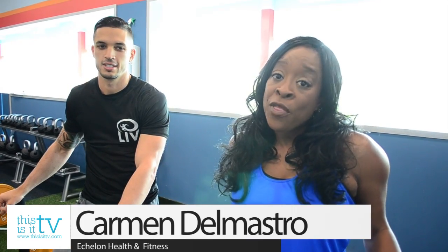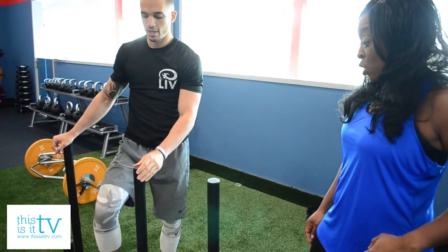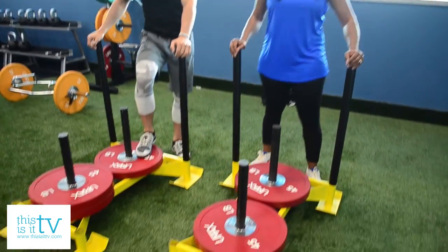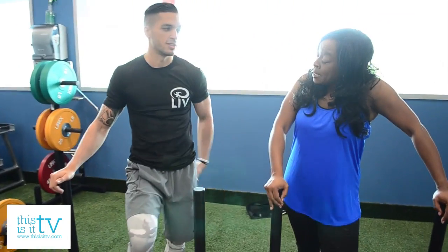We are back here at Echelon Health and Fitness. What in the world are we talking about — torture chamber? We're going to be doing some sled marches. I know the first thing that probably comes to your mind is lower body exercise, but it's going to be working the full body. And a lot of people, they see the sled and they just want to run with it.